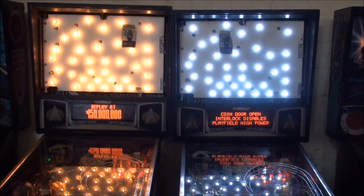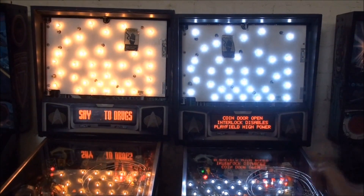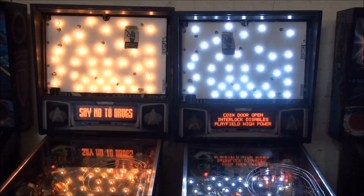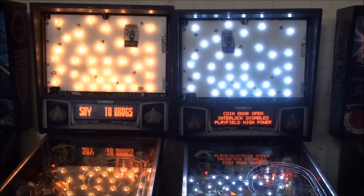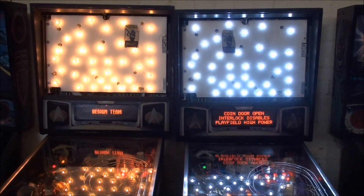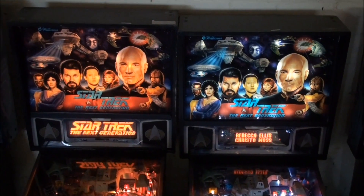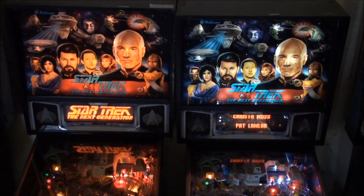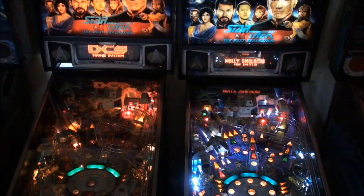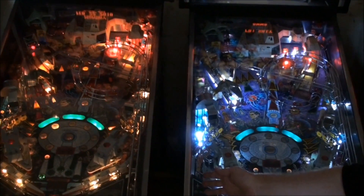So here we see two Star Treks — the one with the LEDs and the one with the original incandescent bulbs. Now we'll put the translites back in and you can see them as they are ready to be played. As you can see, there's a real difference. Now let's take a look at the playfields and see the contrast between the two — this one with the LEDs and this one with the incandescent lamps.